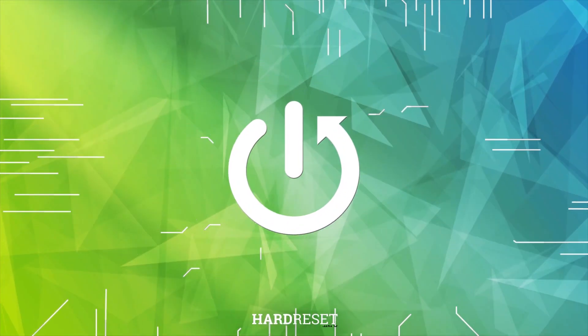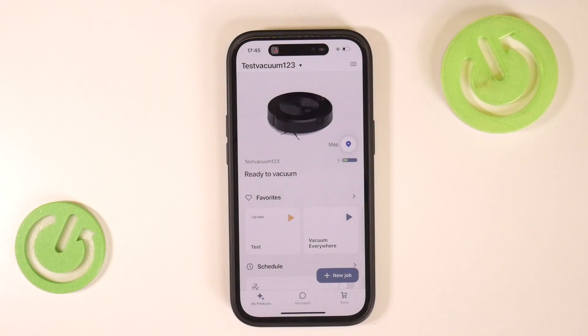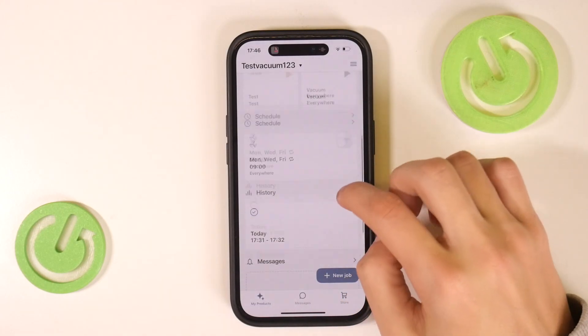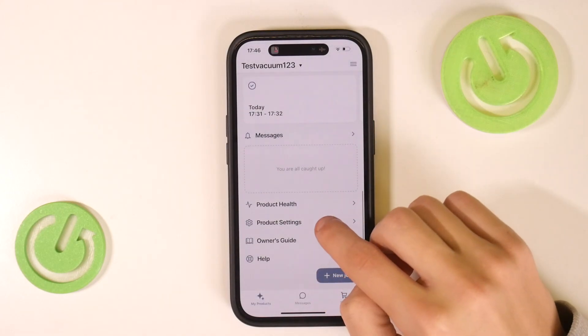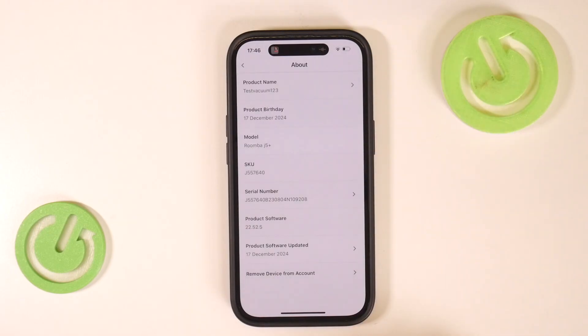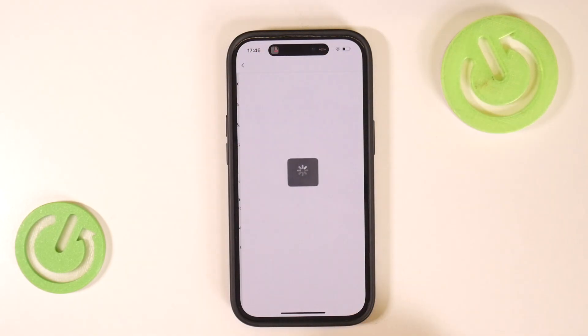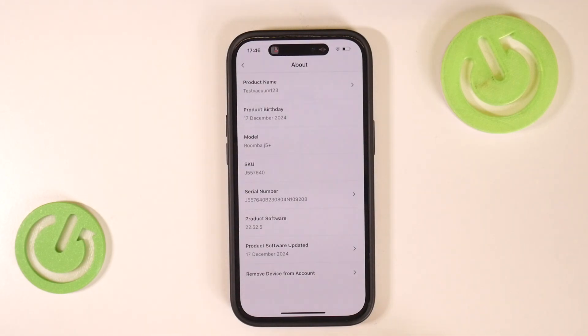The first thing you're going to do is open up the iRobot Home app and then select the Roomba which you want. Then scroll down to product settings and click on 'About' for your vacuum, then select the 'Remove Device from Account' option.